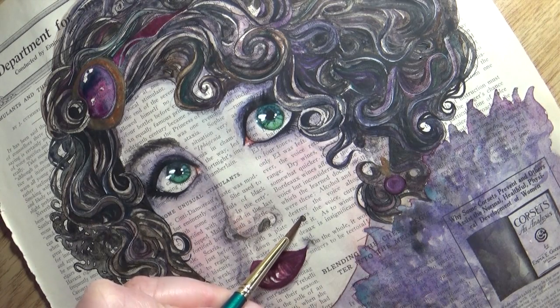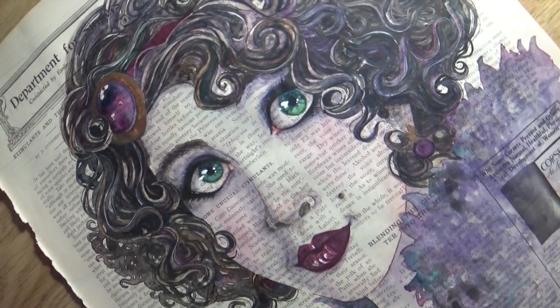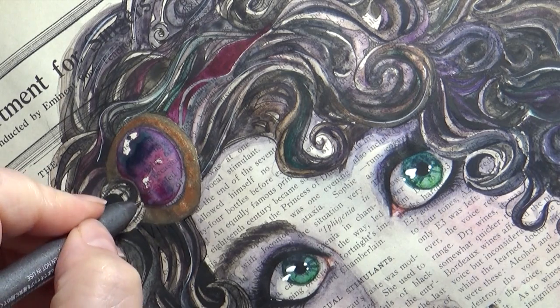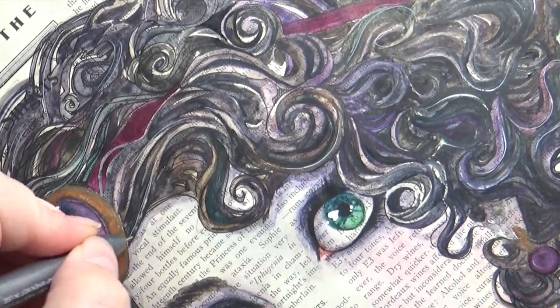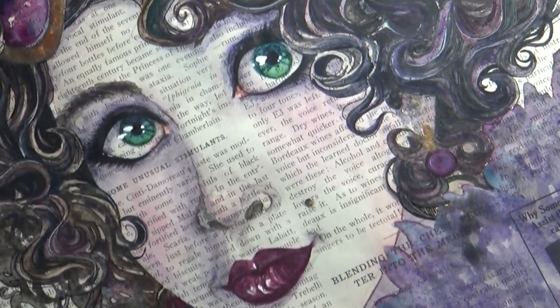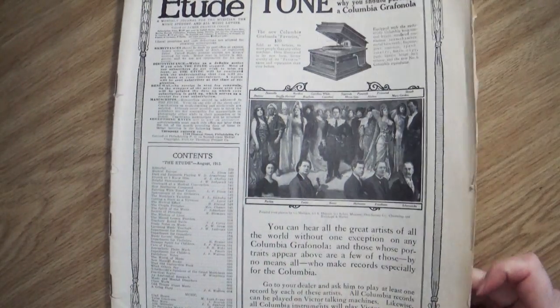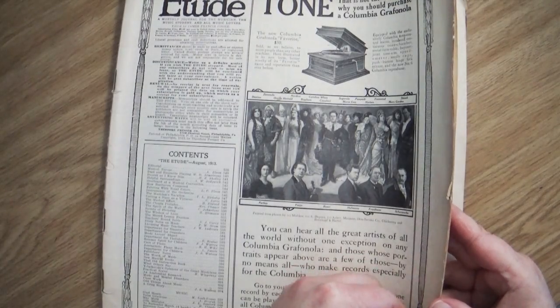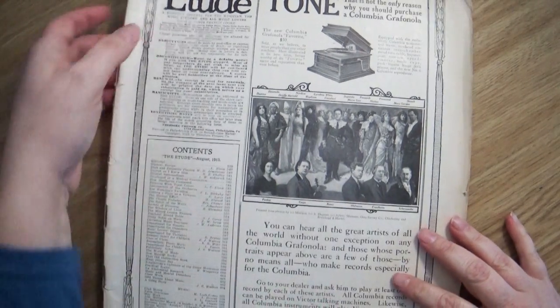Hey everybody and welcome back to Art a La Carte. In this video I am taking you on a journey as I create a piece of artwork. Being a full-time artist, this isn't relatively new to my channel, it's an art channel, but this piece is kind of different — it's a little bit special. When you throw in that the paper you're creating on is over a hundred years old, it makes it a whole new ball game and a whole lot of fun and scary at the same time. What is it like to paint on hundred-year-old paper? Join me on this journey.